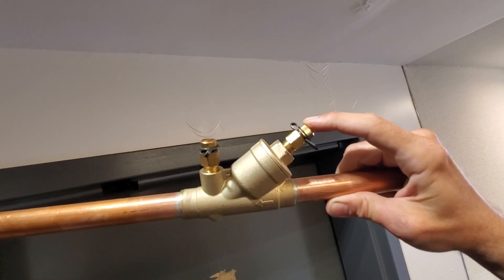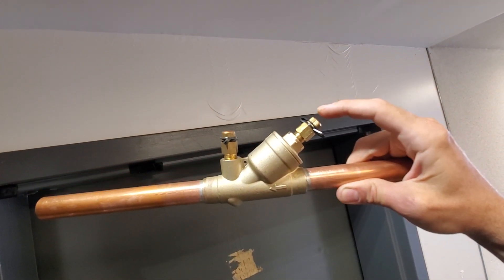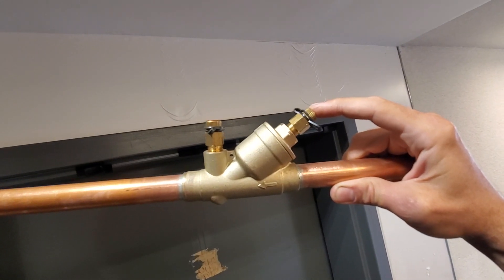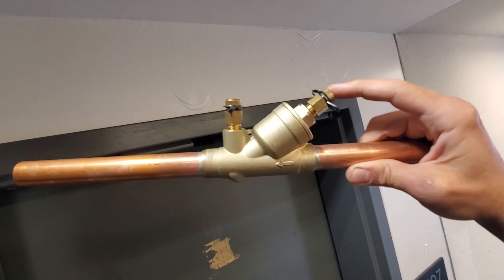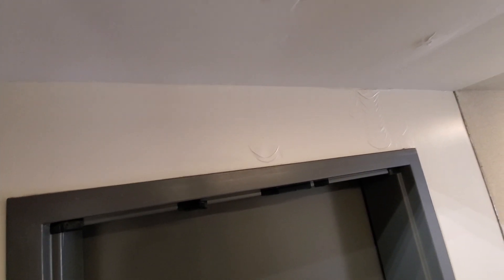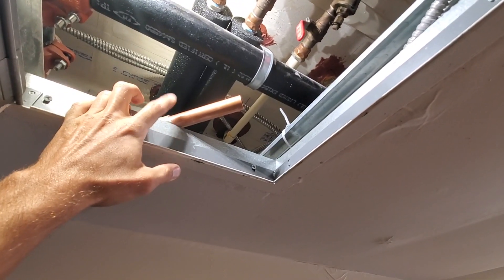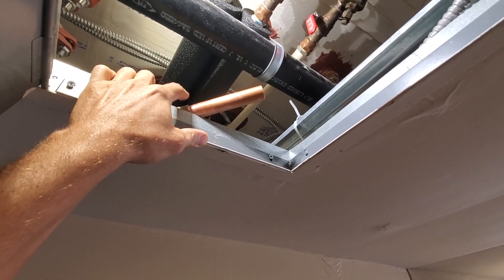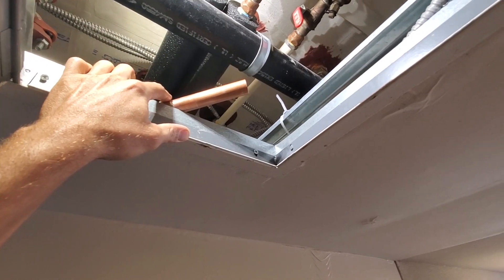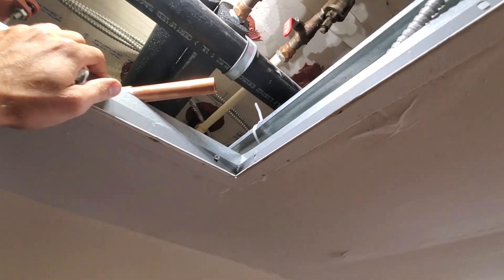In my opinion, the adjustable ones are better. But if you have a bunch of these in a building like this — and they're everywhere in this building — I don't think you could have just regular circuit setters, because you'd have to have somebody here setting and adjusting them on a regular basis. So I think they opted to use these automatic Griswold valves. They call the traditional circuit setter valves 'manual flow valves' — that's what the guy at Griswold was referring to them as.